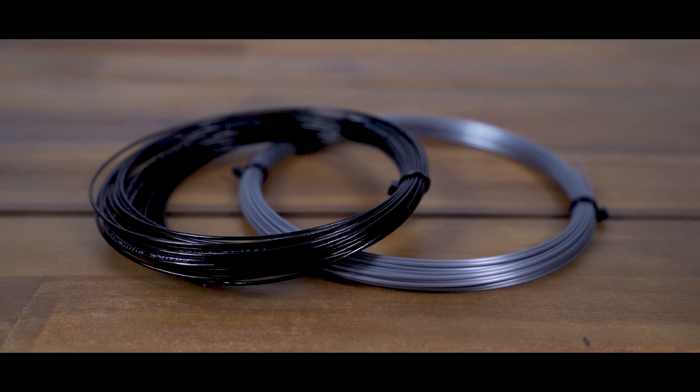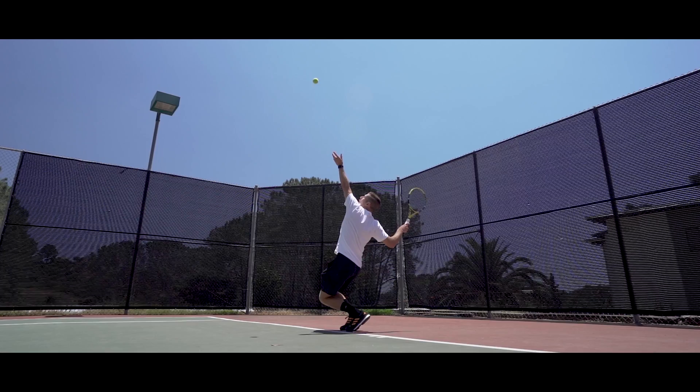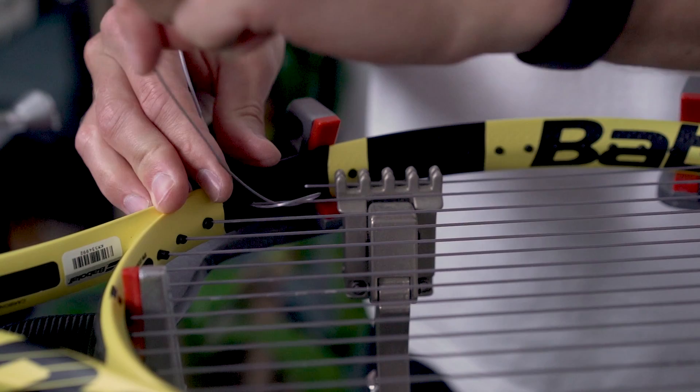Hi there and thanks for checking out this video. I'm John from Tennis Companion and today we're diving deep on the topic of tennis string tension. Tension is a measure of the force pulled by a stringing machine when installing strings, which is typically measured in pounds or kilograms. When you have your racket strung, you'll be asked what tension you'd like to use, so it's useful to understand how it works, including its impact on a racket's performance and feel.